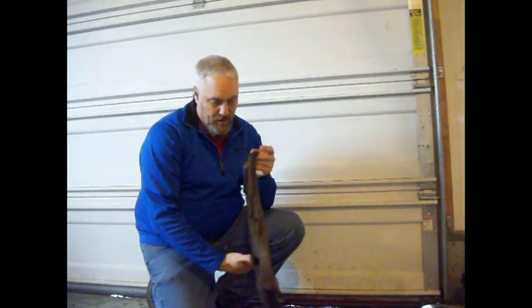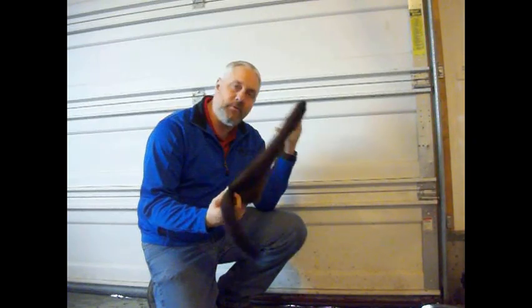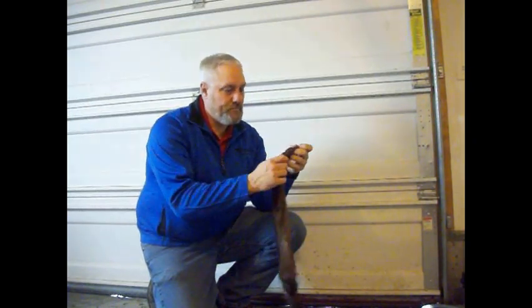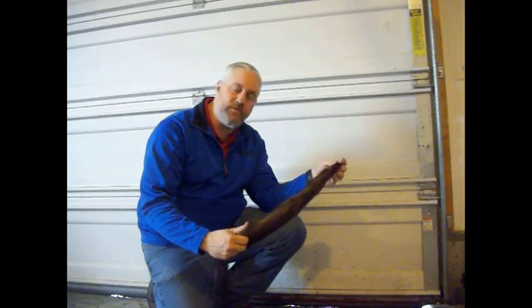We'll get it boarded up. Bear Claw wants to take this and get it tanned or do something with it — it's all his, so we'll see what he wants to do. Hopefully we'll have something for tomorrow's video. Please like and subscribe.